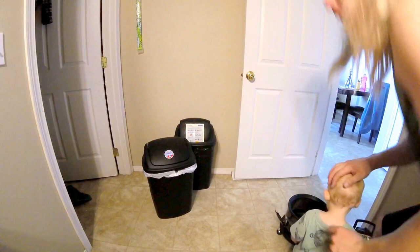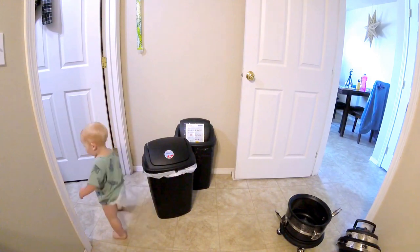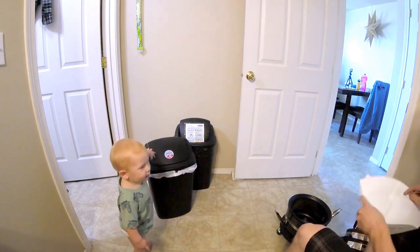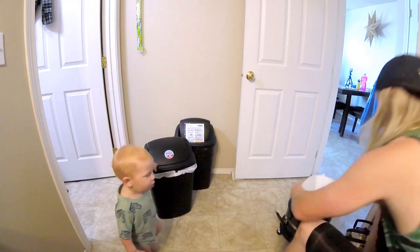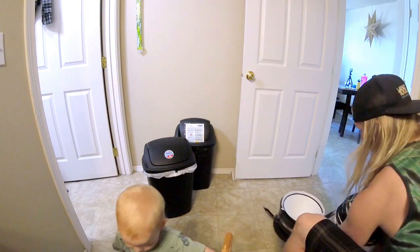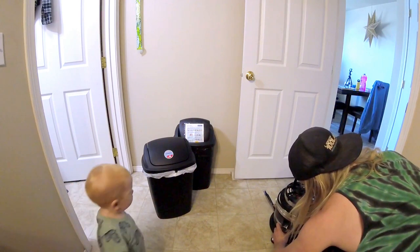Okay, we need a new filter. I'm going to make sure the section is lined up properly.